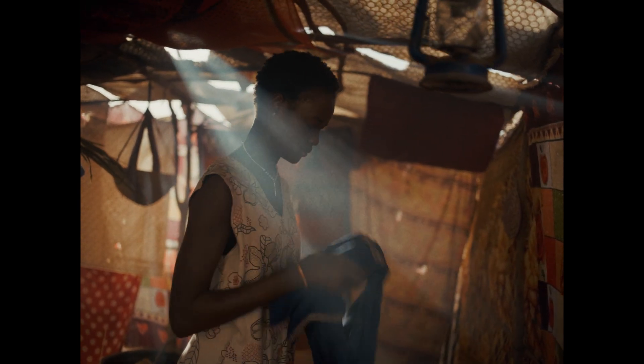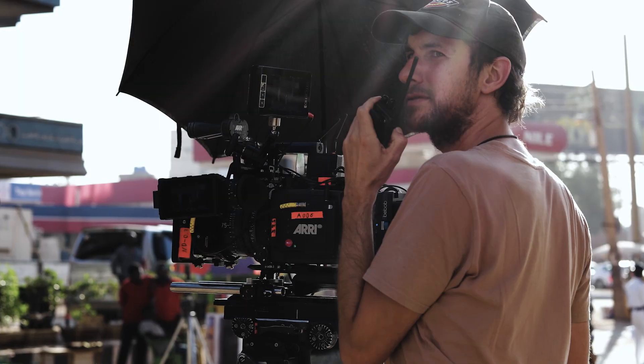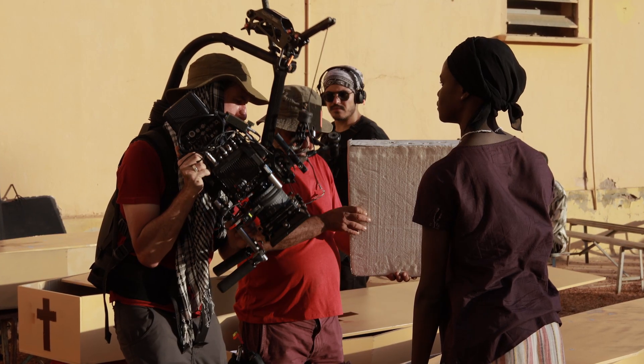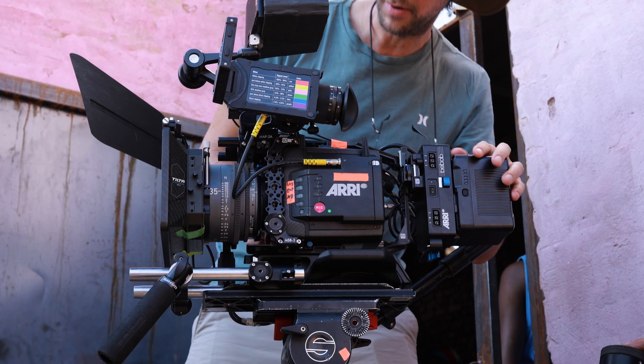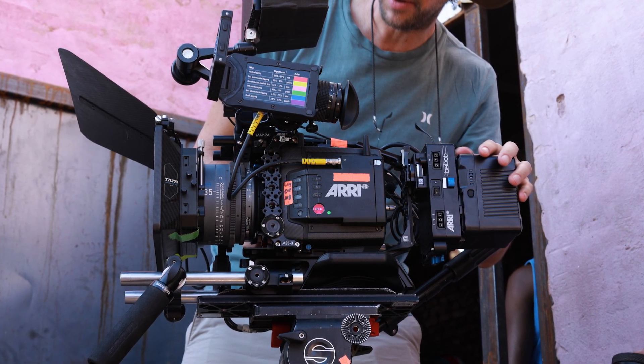I knew I needed a camera system that was quite robust and reliable and could handle the harsh temperatures, both high and low. It was quite an easy choice to go with the ARRI Alexa systems. We were lucky enough to push it towards the large formats, and we ended up choosing the Arri Rental Prime DNA lenses.